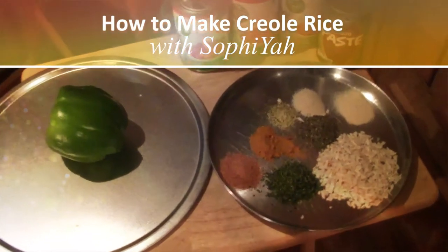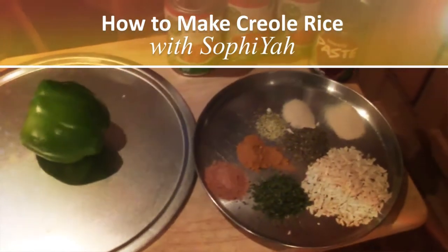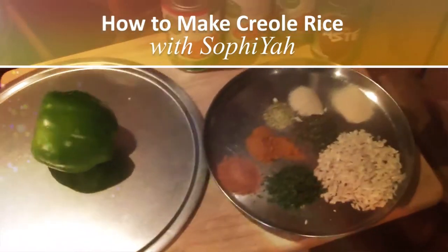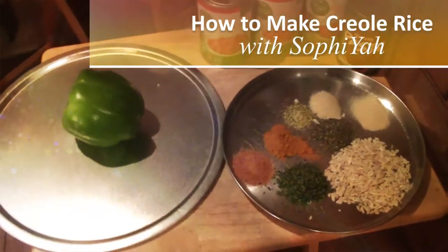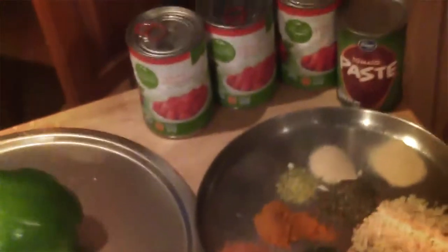Today we're going to be making some Creole rice and this is my recipe. I would do a vegan version but everyone decided they wanted me to add some beef to it, so that's what we're going to be doing today. But of course if you want the vegan version, you just don't add the beef and it tastes just as good. Okay, let's get started.